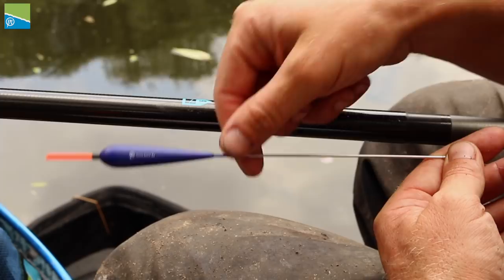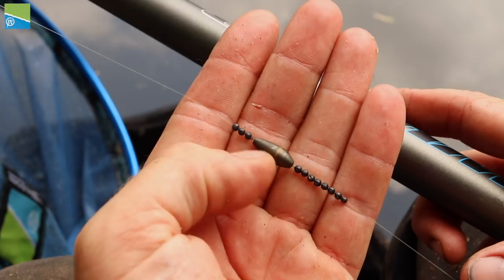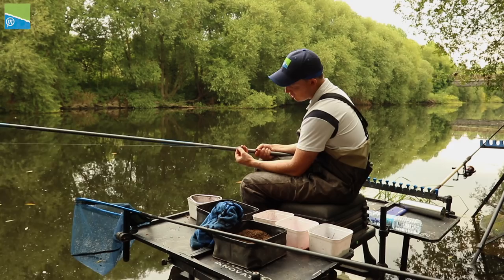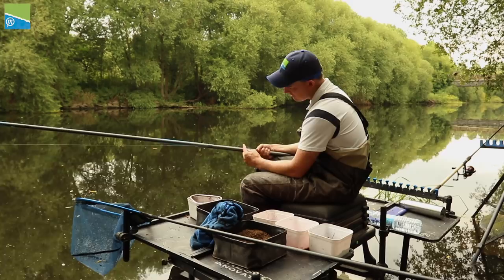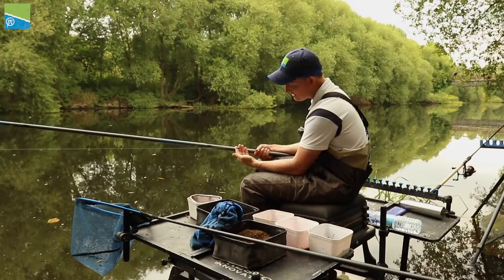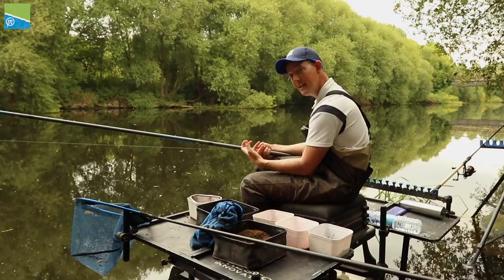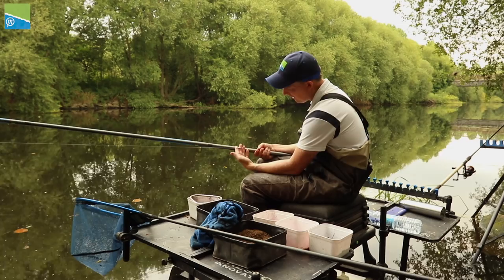Running down the rig, about 90 centimetres away from the hook I've got an Olivet, and this Olivet is pinned by 3 number 8 shot above. The Olivet itself is about 2.5 grams. Then I've got 10 number 8s below the Olivet, and those number 8s below act like a boom - they stop the rig getting tangled. Having those 3 above and 10 below means there's quite a big block of shot and it can't twist over and tangle on itself. In the UK you can't use any lead shot over a size 8, so having a nice Olivet there takes the bulk of the weight and then the number 8s spread nicely below.